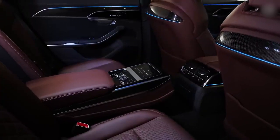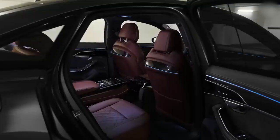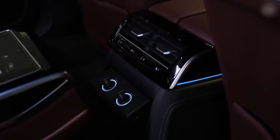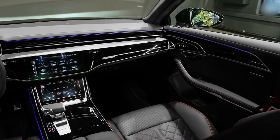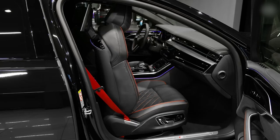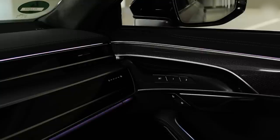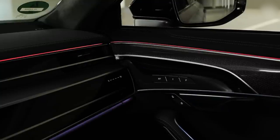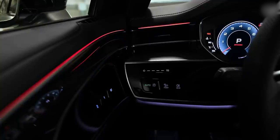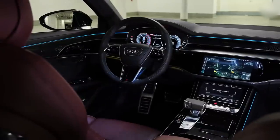In the pre-facelift version of the A8, this control panel for the rear seats and entertainment used to be a removable tablet — really cool, you could press it, it would come out, you could operate it in your hand. You can get the long wheelbase version with an electrically deployable footrest for the rear passenger, which also massages your calves and heats your legs. And you've heard of Matrix LED headlights? Well, this A8 has Matrix LED reading lights in the back — a selection of LEDs that you can control via a touchpad to illuminate exactly where you want.